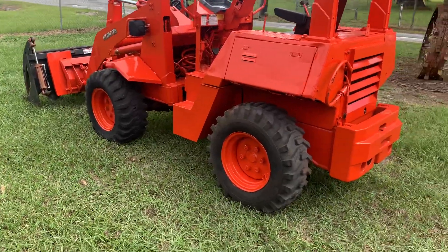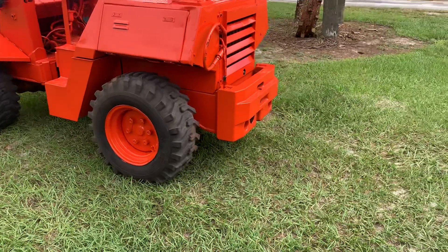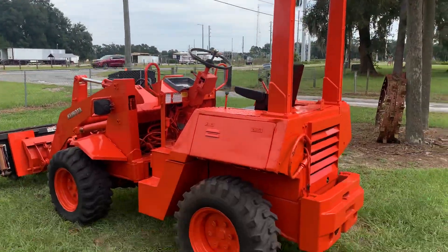Good little cleanup machine. Probably lifts 2,500 pounds pretty easy, and just a very reliable, easy-to-work unit.